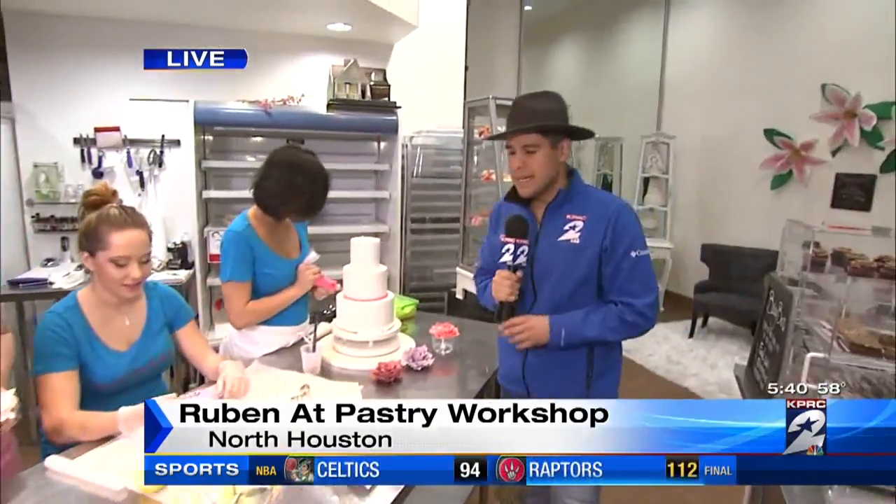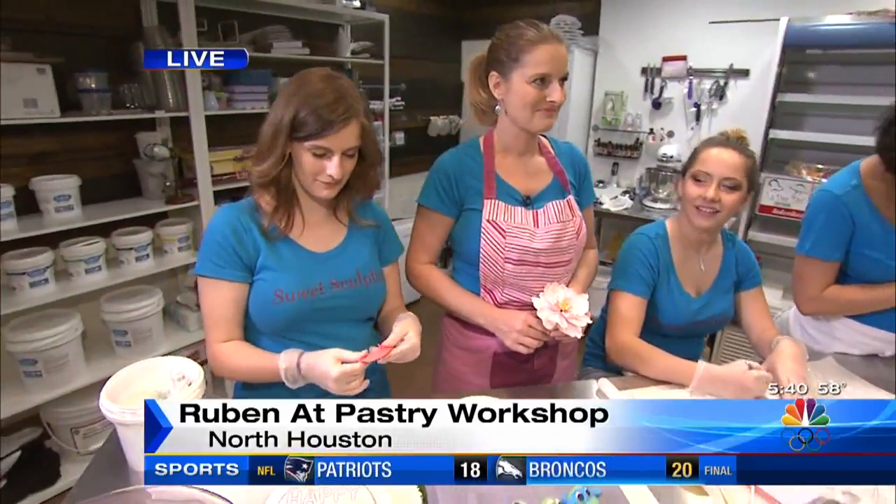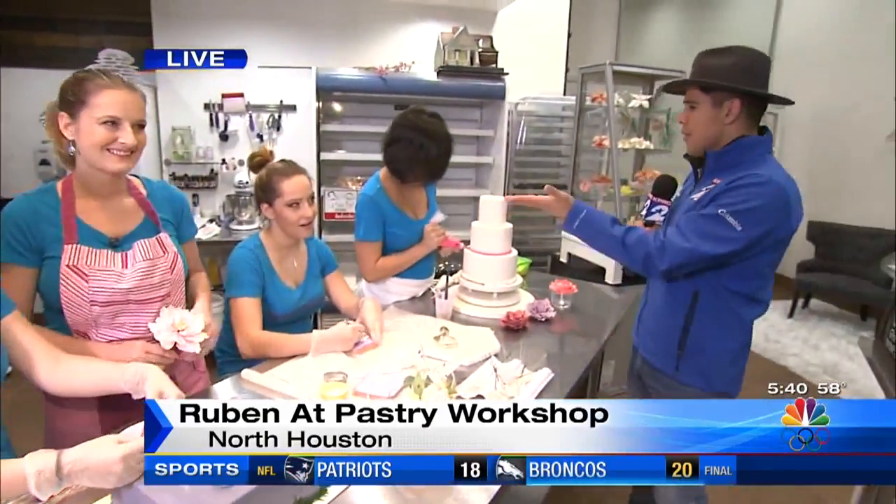We're here live at Sweet Sculpting Cakes. I watch the Food Network all the time. I don't know how to cook, but give me a George Foreman grill and I'm good to go. This woman, April, who's the owner here — give it up for April!